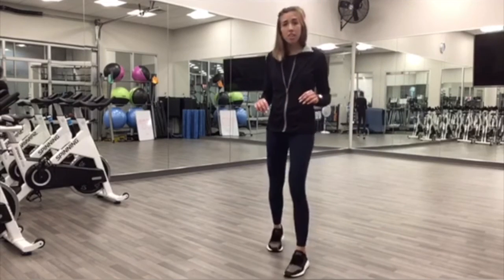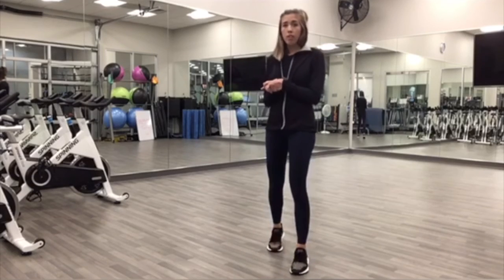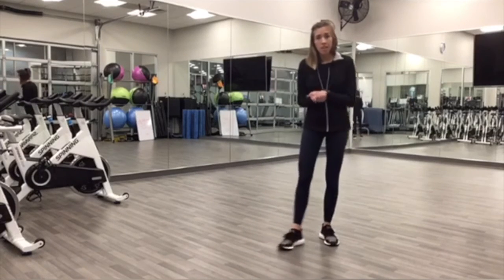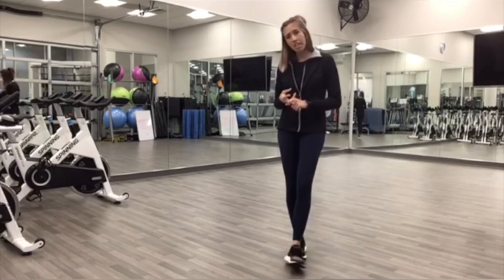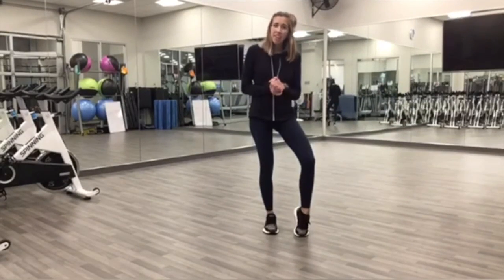Awesome job. Shake it out a little bit if you need to. You're going to do two more rounds of that, so 24 minutes total. Remember, 45 seconds on, 15 second rest. Let us know in the comments below how it goes for you, and have a great workout.